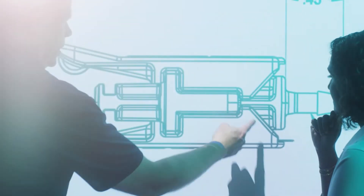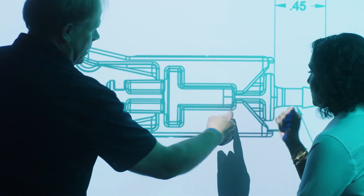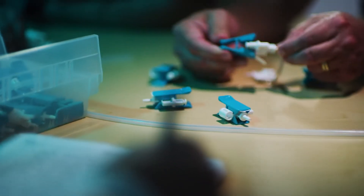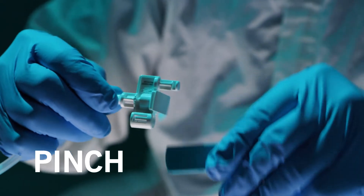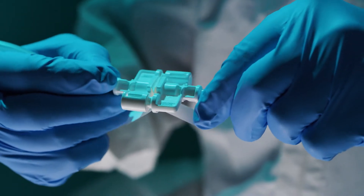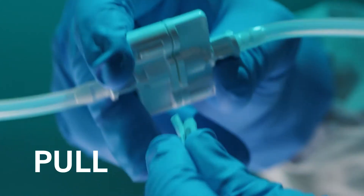We asked our CPC engineers to develop a modern solution for connecting small-format tubing. The results are game-changing. Troy from CPC is here to show us how the MicroConnect connectors work. It's as easy as pinch, click, pull.